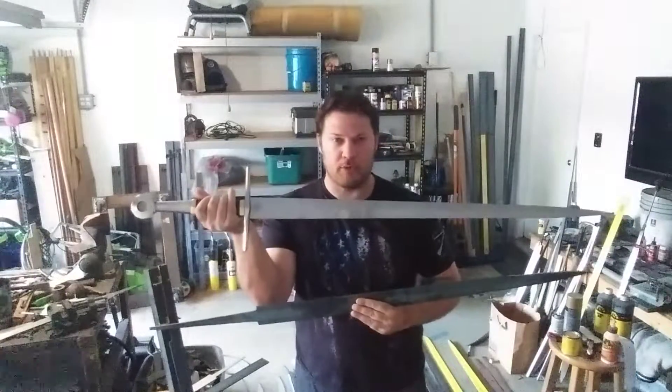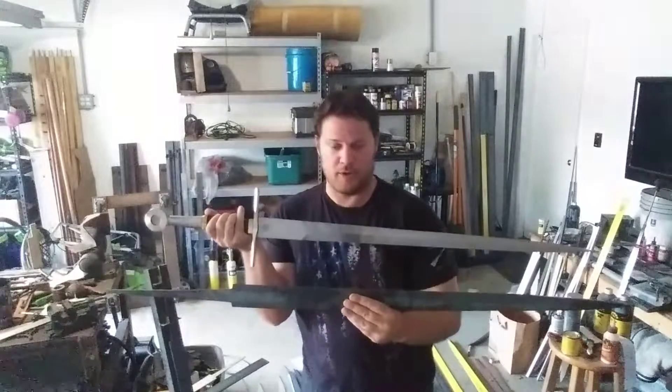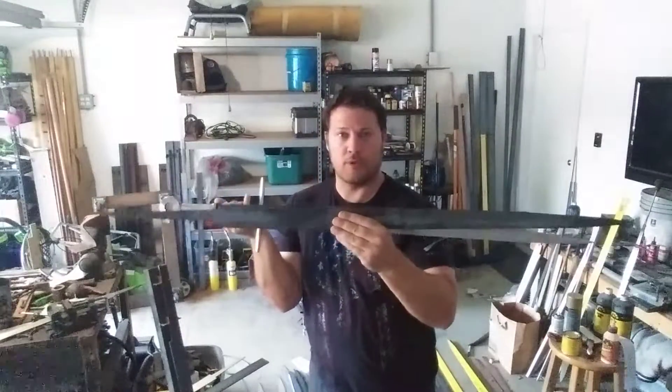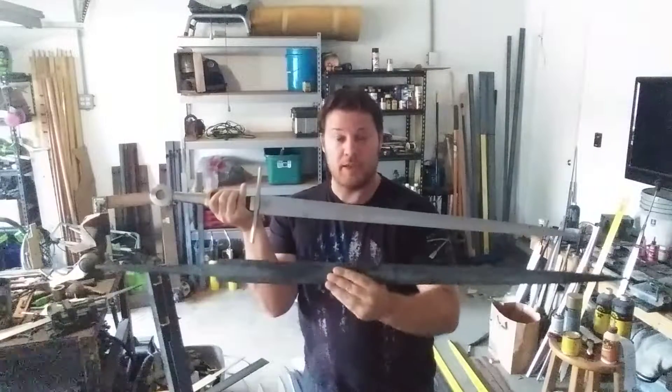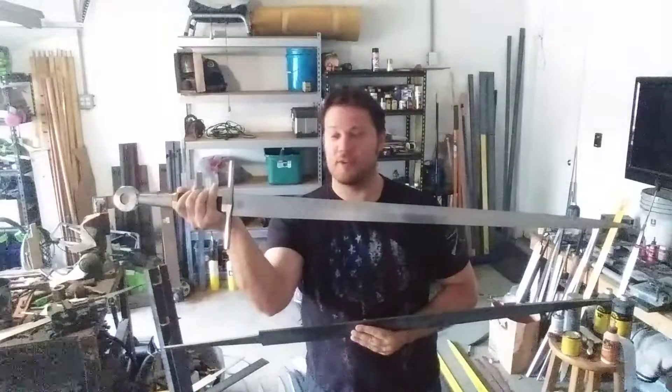This is my personal longsword, and it started as the same template. The series we're going to be covering goes from how we go from the template and the base all the way to the finished piece, and we'll be covering this in a series of videos.